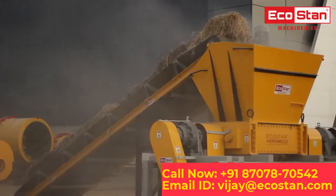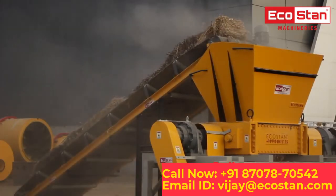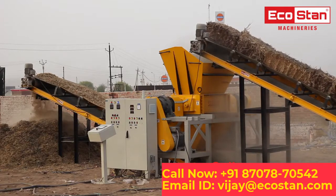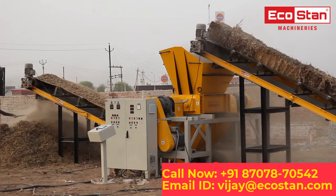As paddy straw is one of the major concerns in India these days, the EcoStan Shredder Machines make the best use of paddy straw by shredding it into the required size so that it can be further used in boilers as a heating source.